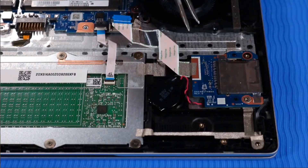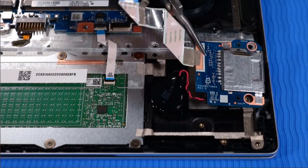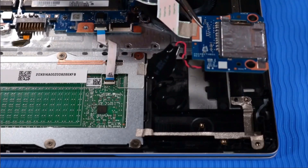Lift the SD card reader off of its alignment pins and remove it with the RTC battery still attached.